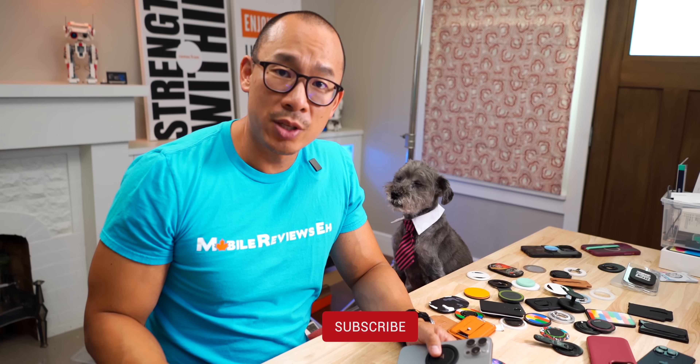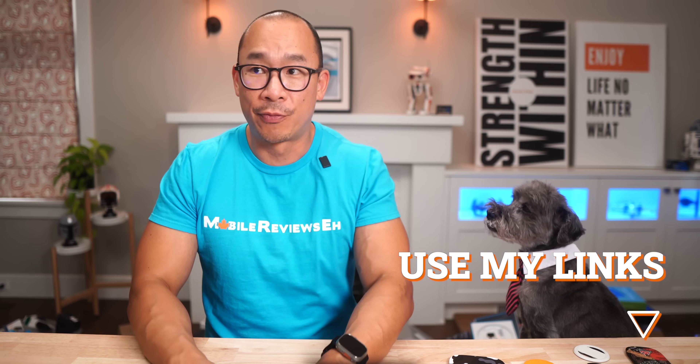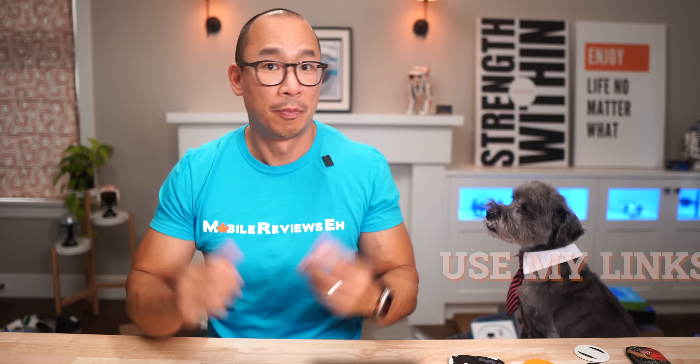That's all I've got for this video. Questions and comments, leave them down below. Is there a grip you think I should check out? Let me know. If you're planning on getting one of these products, make sure you use my links. I'm a reviewer, not an influencer — I just want you guys to have the best products for your iPhones. Support me by using my links. Thanks for watching.